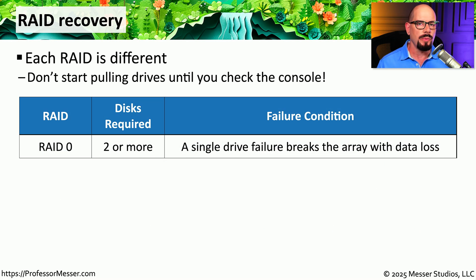When working with a RAID array that has failed, it's important to know what type of RAID you're using, as this will help you understand how to reconstruct the array once you replace the bad drives. If you're running RAID 0, or Striping, you need at least two drives. Since this is RAID 0, there is zero redundancy — a single drive failure breaks the entire array and you lose data. The only way to recover that data is to restore from a backup once you've replaced the bad drive.